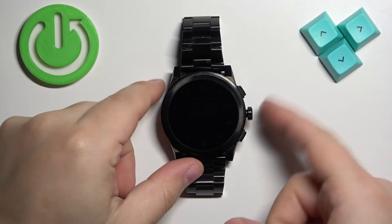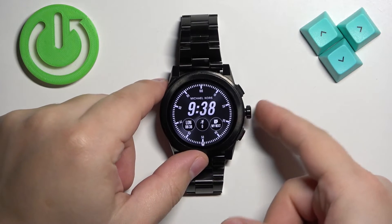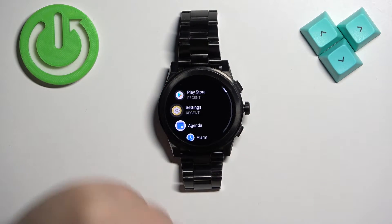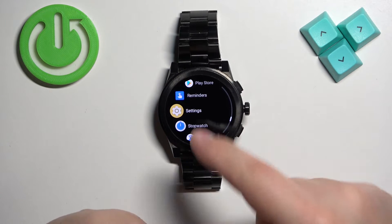The first thing you will need to do is wake up the screen on your watch. You can do it by pressing the middle button. Once you wake up the screen, press the middle button again to open the menu.